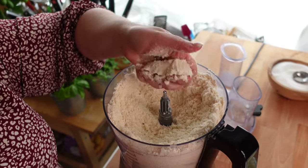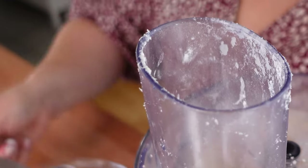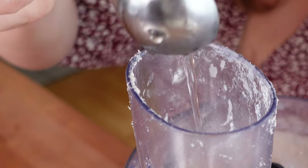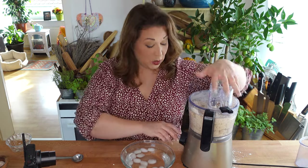Your flour mixture is going to start clumping together just a little bit, and that is when you know you are on the right track. You'll be able to clump it together in your hand and it will stick kind of like wet sand. Now I have my bowl of ice cold water right here and I am going to measure in six tablespoons of the ice cold water one at a time. You can see the mixture is starting to clump up at the bottom of the food processor, and when it starts to form its own mass you know you're almost done.